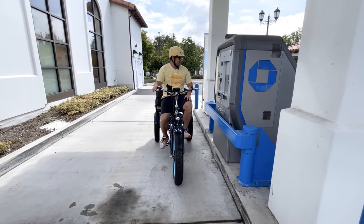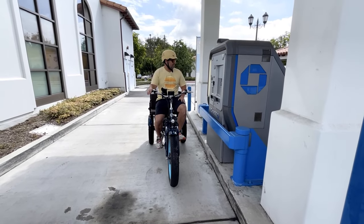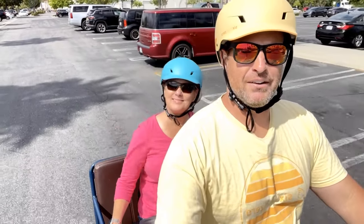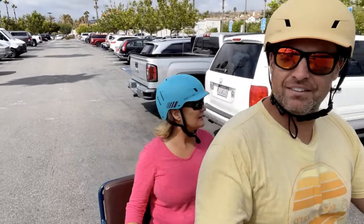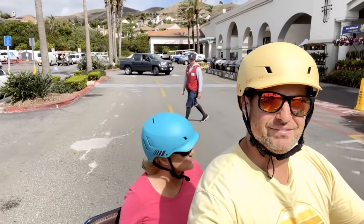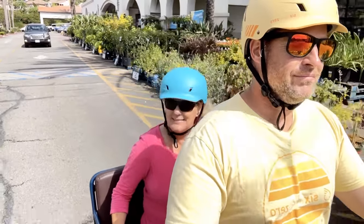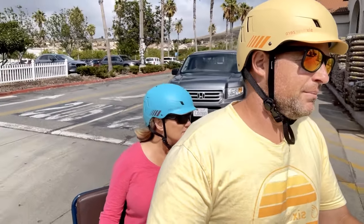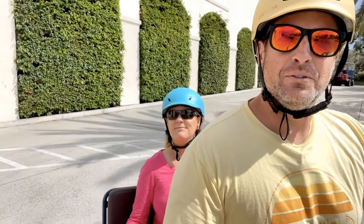It's actually easier on the rickshaw than in a car to reach the screen. No more transactions, let's keep going. I'm even steering with one hand right now — not recommended — but this is how easy it is to turn. Just make sure you obey all traffic laws. Just operated a U-turn with one hand.